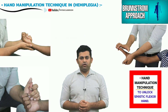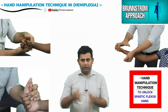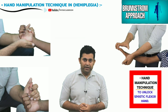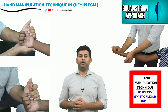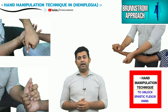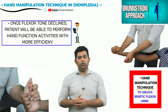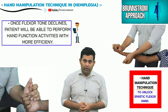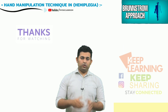This is how the Brunnstrom passive hand manipulation can be utilized by the physiotherapist to decrease flexor tone in the spastic hand of a hemiplegia or stroke patient. Please remember that this is a totally passive manipulation technique and the patient is instructed to remain as relaxed as possible throughout the procedure. Once the flexor tone is significantly reduced, the patient can then be asked to perform the releasing or finger extension activities.